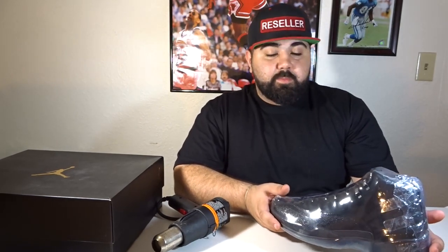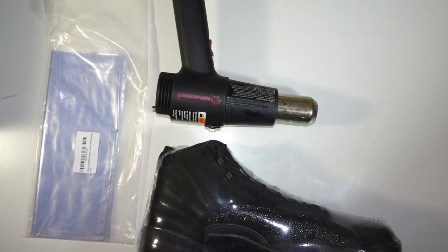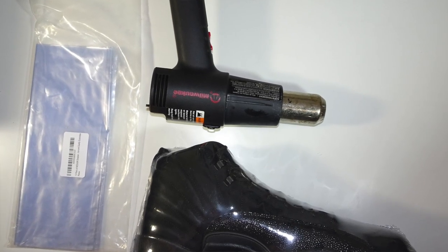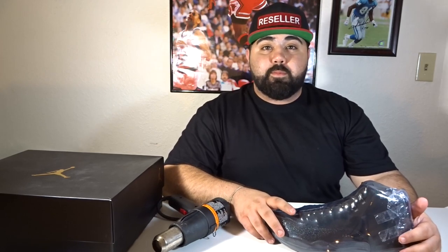I'll leave a link in the description below of where I purchased these wraps — they're from Amazon, like $12.99 for 12 pairs. It's basically a dollar a pair of shoes — not bad. If you guys enjoyed the video, please give us a thumbs up and subscribe to our channel — it would help us out tremendously. Follow us on Instagram and Facebook at Kicks for Your Soul. For the best heat you can get, go to www.kicksforyoursoul.com — I promise you will not be disappointed.